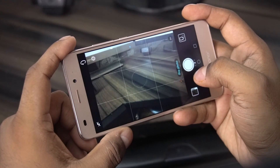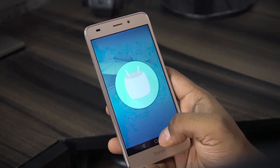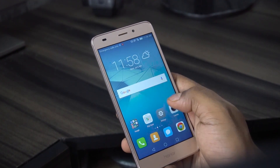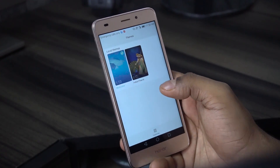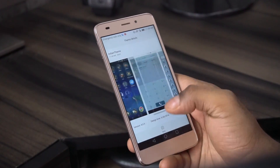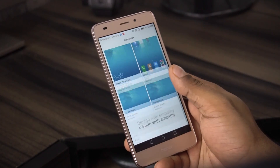Now let's jump to number six, user interface. This phone runs on Android 6 Marshmallow with Huawei's own Emotion UI on top. There's no app drawer, and there are a few Huawei apps preloaded including a theme store that lets you customize the look and feel of the interface. There's also an FM radio present, and while this looks quite far away from stock, the UI itself feels fast and responsive — at least in my initial impressions.